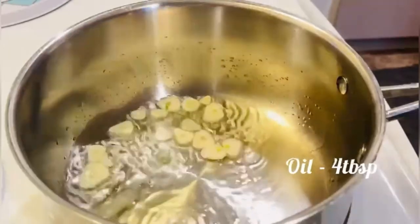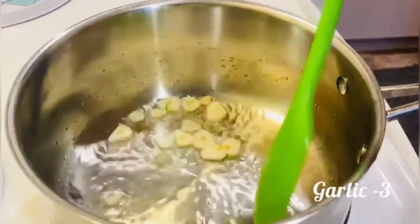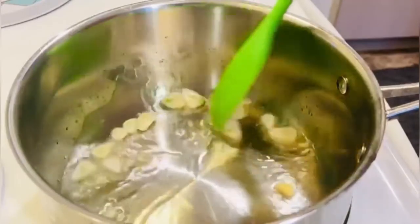Now add 1 tablespoon of oil. Add the garlic in a golden brown color.